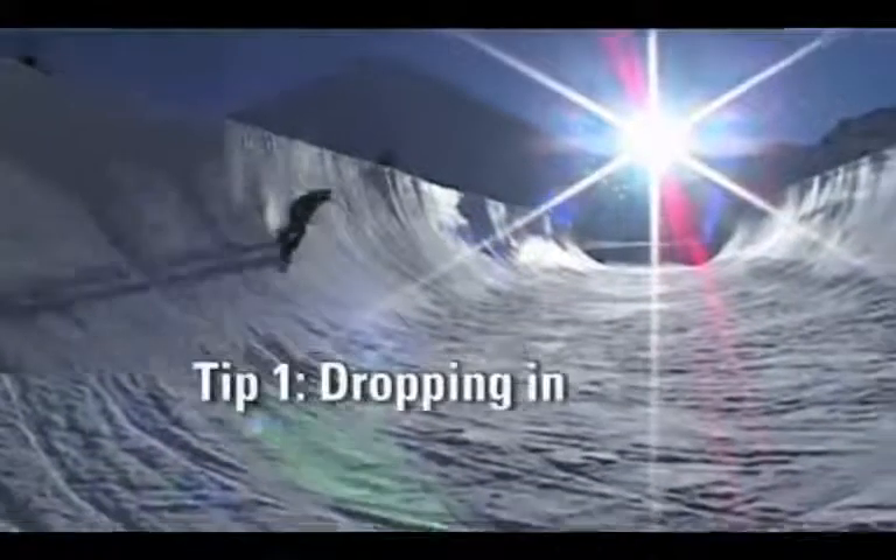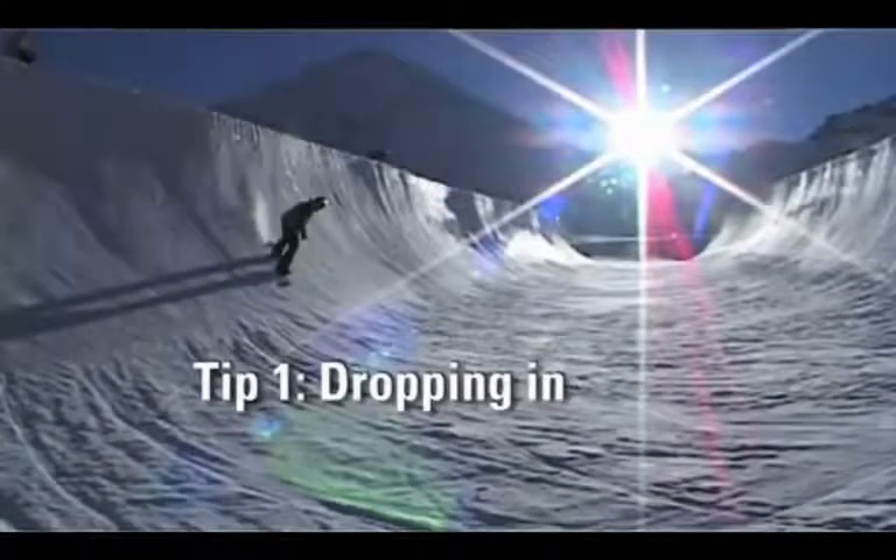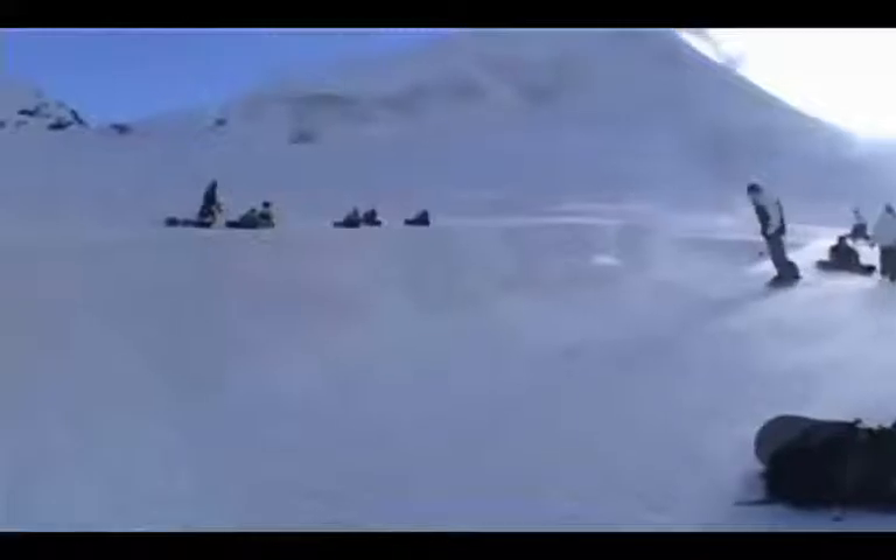A half pipe is a great place to play, and I'm sure lots of you have tried before. The first basic thing is to learn how to drop in. Usually the end of a half pipe is a great place to learn how to do this. What you want to do is ride down even with the deck — the deck is the top part of the half pipe. Ride along even with the side of the pipe.